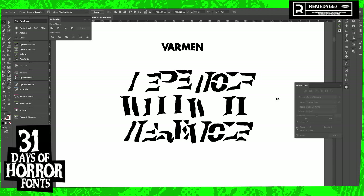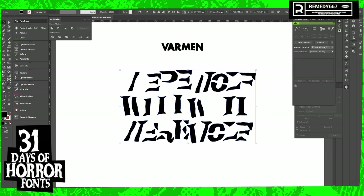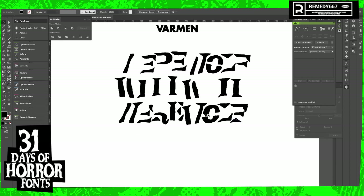So if you remember our first step: image trace, curse — curse of Dracula — and then expand. Then we're going to run back to our first step on it. Command Shift G. And it looks like I got a straggler.